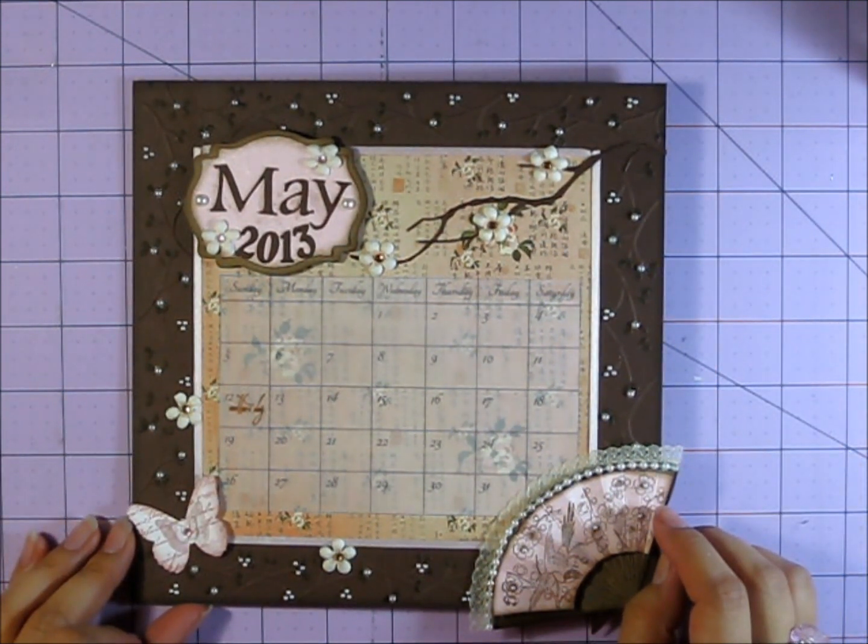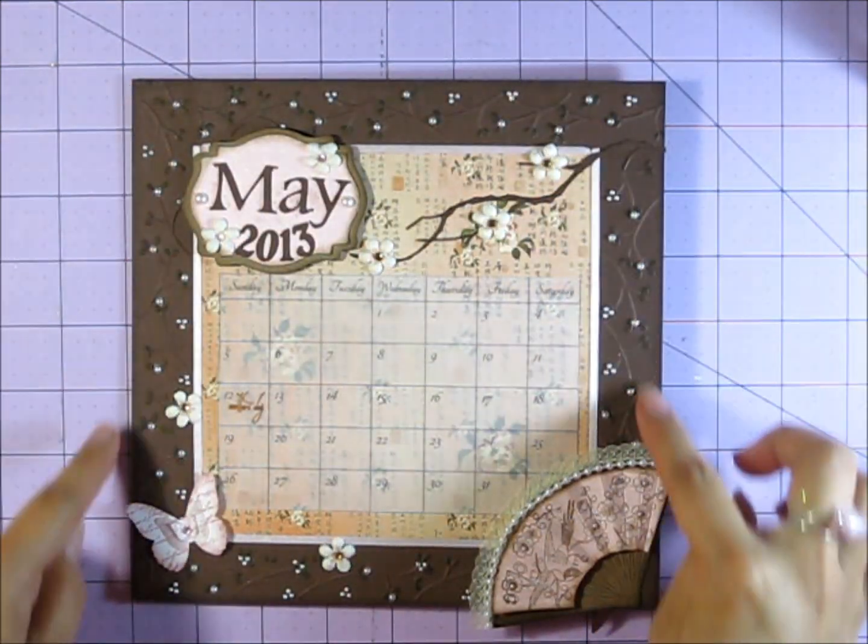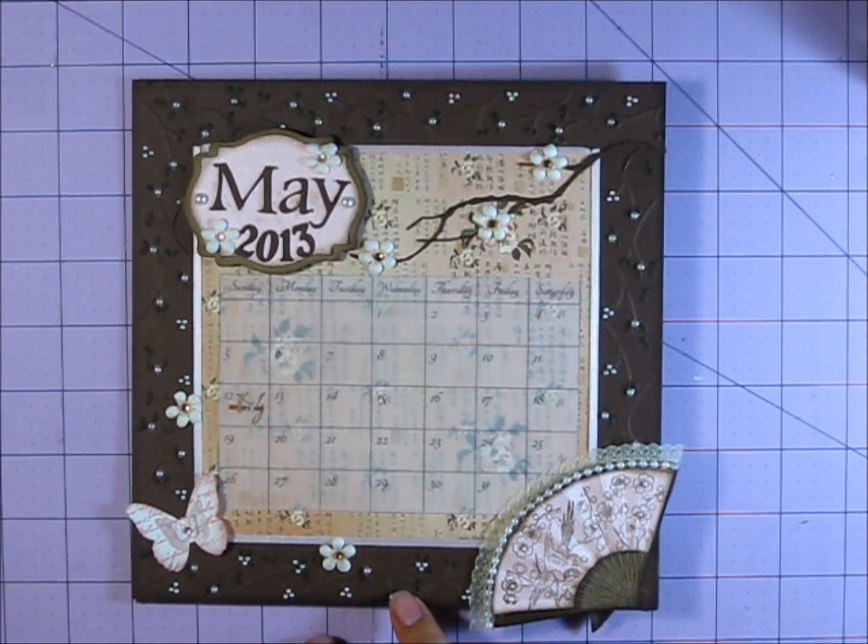Our hostess for this is Gina, who is Scrappinology on YouTube, and there's 12 of us, and we each selected a month, and we're supposed to make 12 8x8 calendar pages.